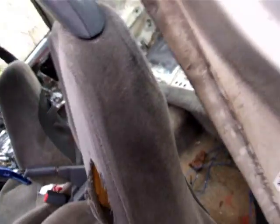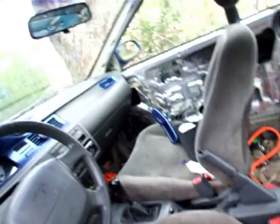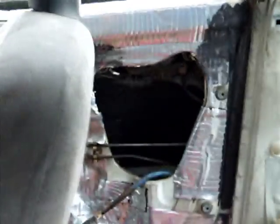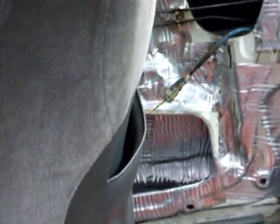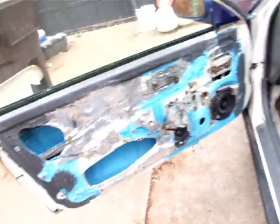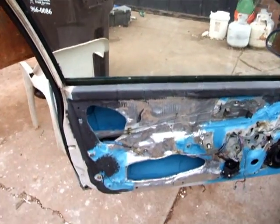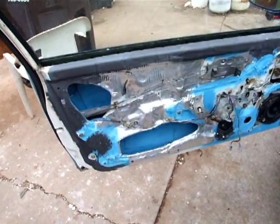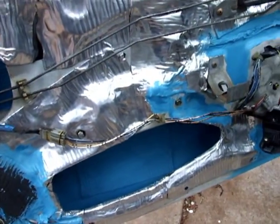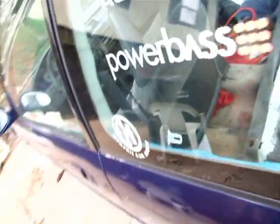Let me show you the trunk here and how the trunk's going. The doors were already done — got some of the doors with the Elemental Designs sound deadener. This door wasn't fully done, didn't have regular sound deadener, so got what I could of it. Does the job.